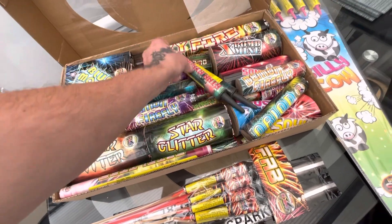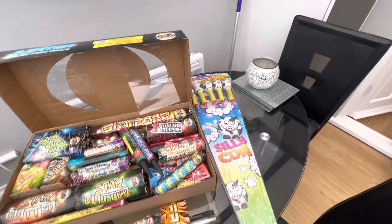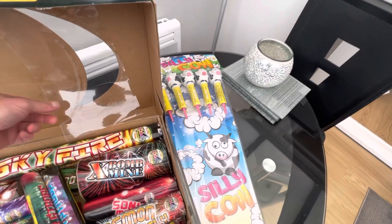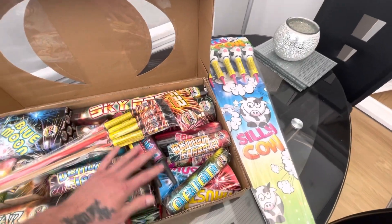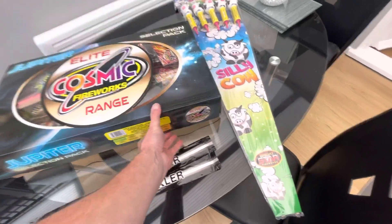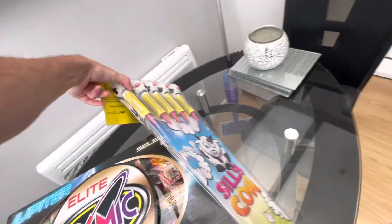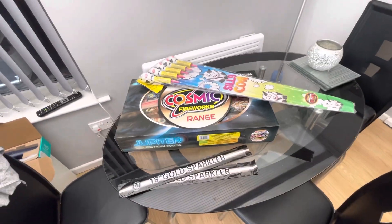Yeah, I thought it was a good deal to be honest. It was meant to be a hundred pounds with the Space Hawks but he knocked off a bit of money for not having them rockets in stock and gave me silly cows — they're pretty good as well, they're 1.3 so they pack a little punch. I'm going to try and get a few videos of the display again this year but I'll see what I can do because I'm lighting it so I don't get to record it — it's a bit difficult sometimes. Yeah there you go guys, that's my third part to the bonfire night fireworks stash.